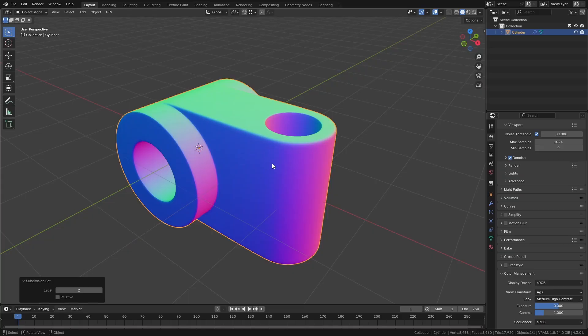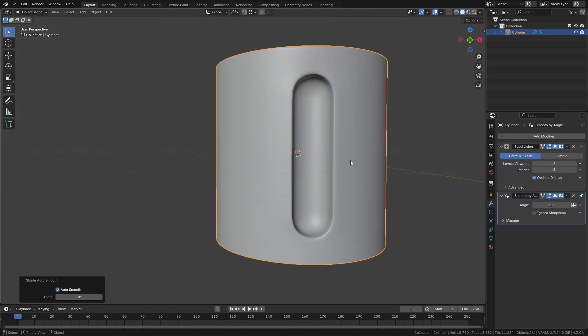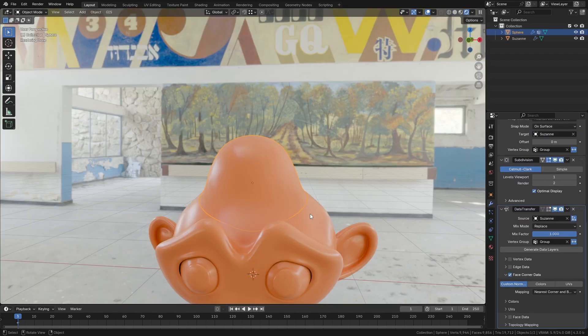Module 2 adds over an hour of bonus content covering 14 new topics, including how to create tricky offset 90-degree cylinder joints, advanced curve modelling techniques, and how to make it look like two different meshes are completely seamlessly blended together.